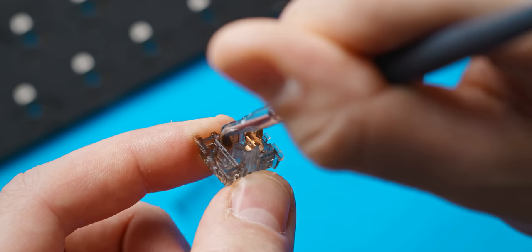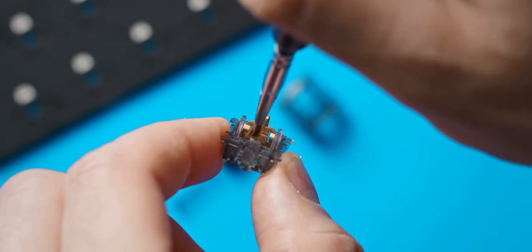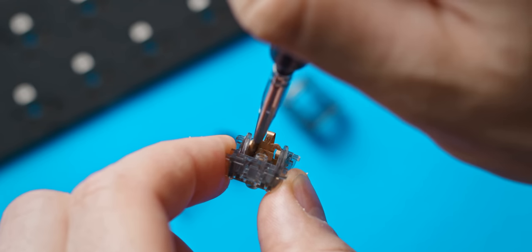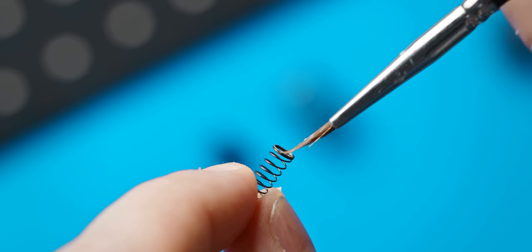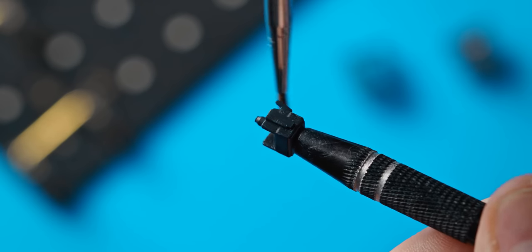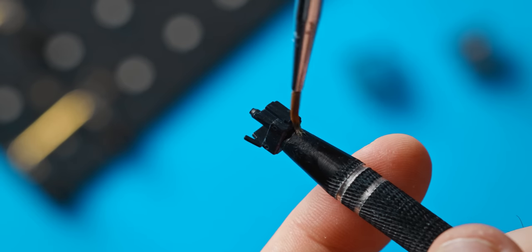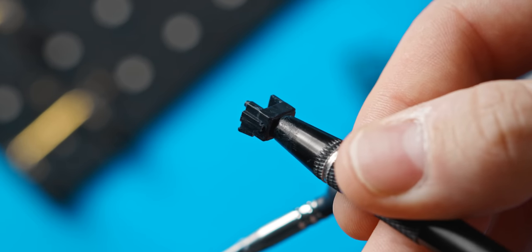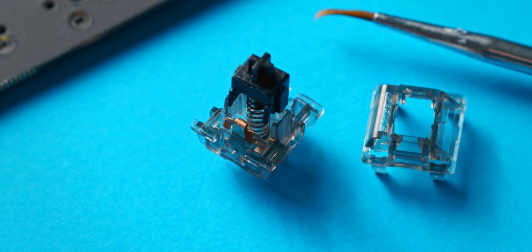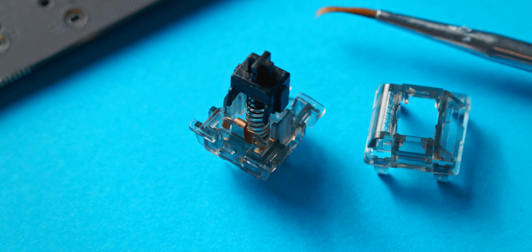For lubing I used a really light application of 205 G0, basically following the guide from Taeha Types. First a bit of coating on the bottom housing, then the top and bottom of the spring, and then a nice even coat around the stem. This only made a small improvement in overall smoothness since these are already a pretty smooth switch out of the box, but it did help quite a bit in eliminating the pinginess of the springs — after lubing them the springs are now super quiet.